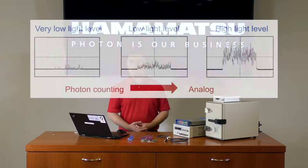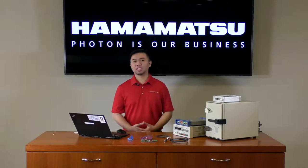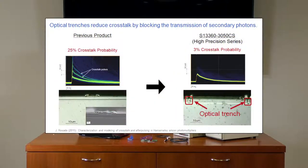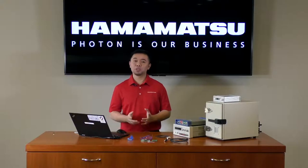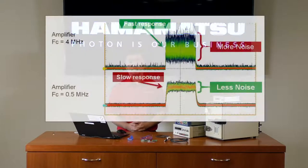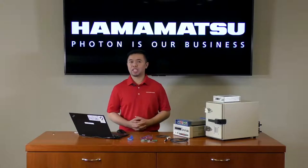Silicon photomultipliers like the MPPC have very high gain, which raises the signal above the readout noise. What sets the MPPC apart from other silicon photomultipliers is our low noise, low crosstalk design that makes it easier to distinguish low levels of signal. What this means for you as a system designer is to alleviate some of the challenges with designing a readout circuit. Perhaps you can increase your bandwidth, use less gain on your front-end amplifier, or maybe even use lower cost electronics.